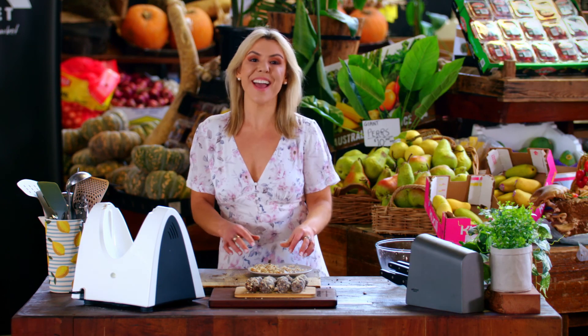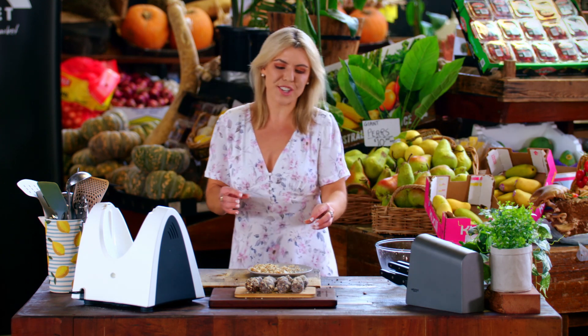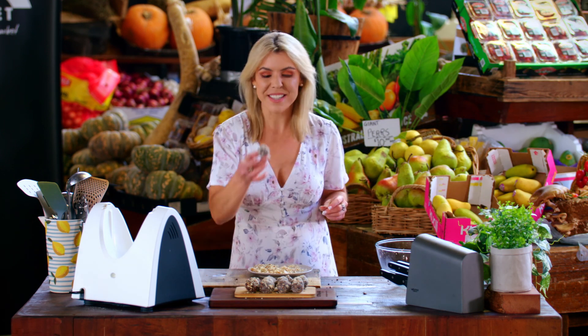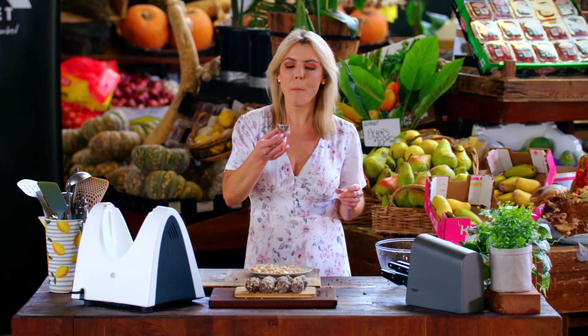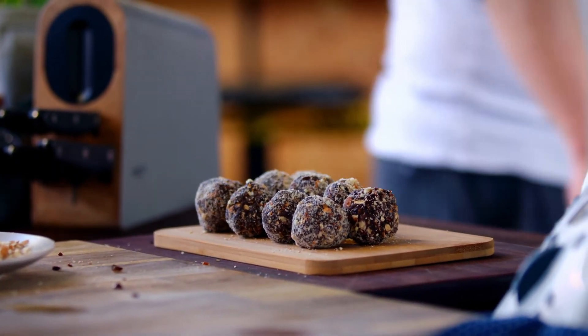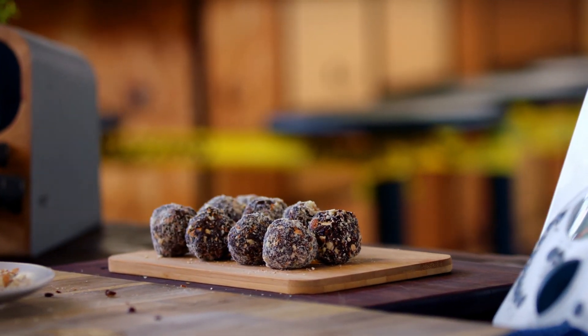There they are — our almond brownie bliss balls. They look delicious and I can't wait to try them. Let's just give them a taste. You get that crunch from the almonds, that sweetness from the dates, that chocolate hit. They are so delicious. These would make a terrific snack for the kids after school — sweet, chocolatey, delicious — and a great after-gym workout snack as well.